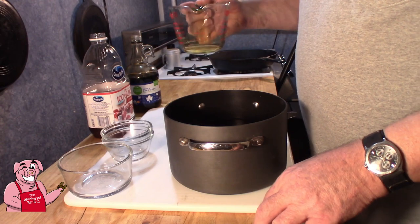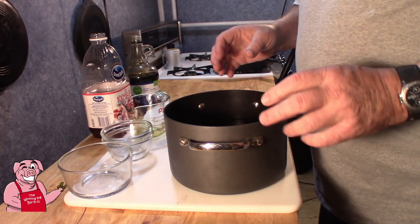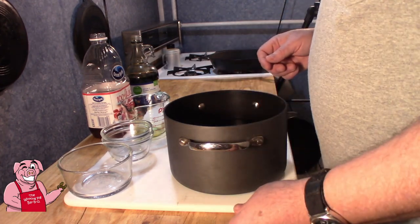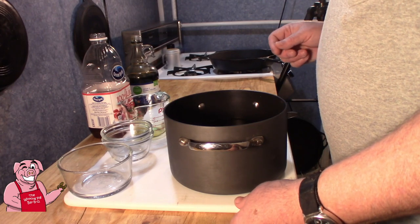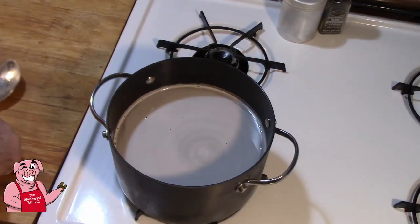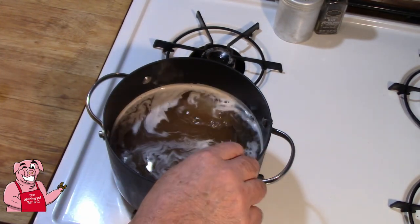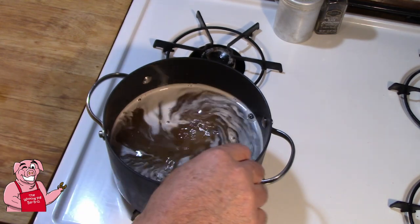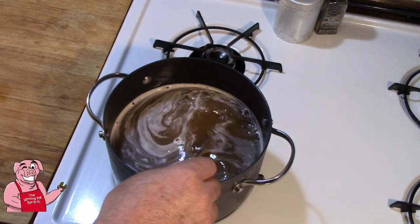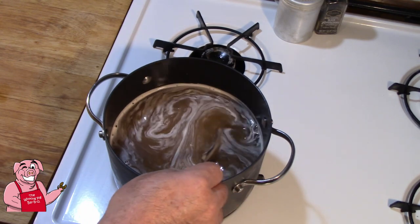Now we're going to take our pot over to the stove, and we're just going to heat it up just enough to dissolve all these salts and sugars and get it all into solution. And then we will come back and add our chilled water to it. How will I know when all my sugar and salt have dissolved? That's pretty simple - it will become basically clear and I'll be able to see the bottom of the pan.